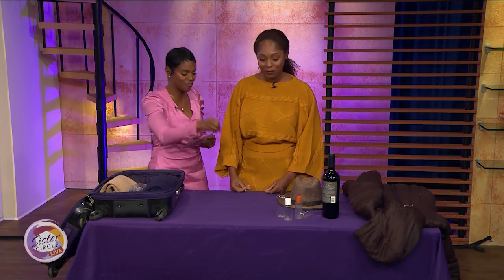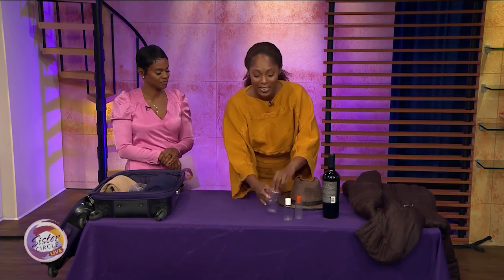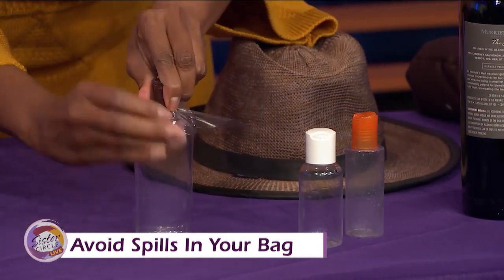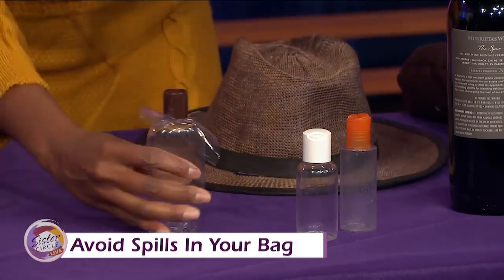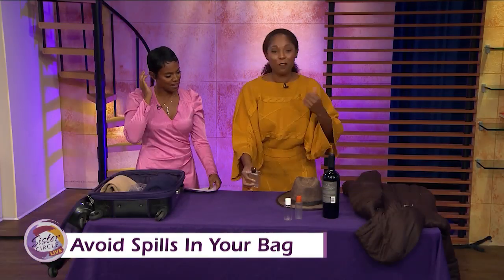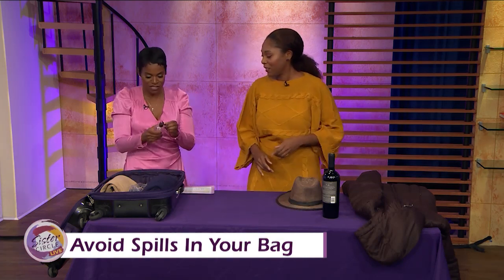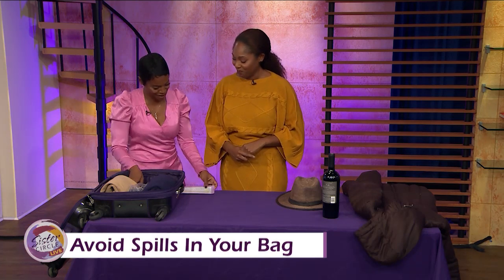What about all the stuff we have to bring for hair and makeup — our lotions and potions? I'm always against using single-use plastics, but save a plastic scrap and use it as a seal on your bottles so you won't have an explosion in your bag. You compress the bottle, place the plastic over the opening, and screw the cap back on. It's not the cutest thing in the world, but you won't have a makeup explosion. Just a little plastic to create a seal.